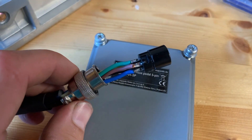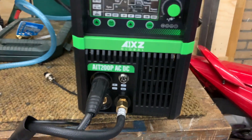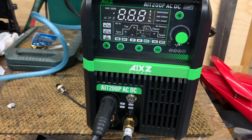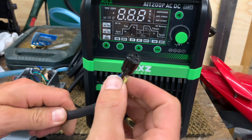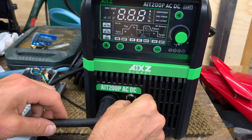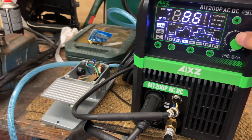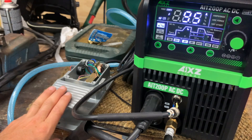So now we're going to test. We have the machine, we have the pedal here. It's not shorted or anything. We'll plug it in here. Let's ramp up the amperage. And now we can move — with the pedal we can turn it on here.